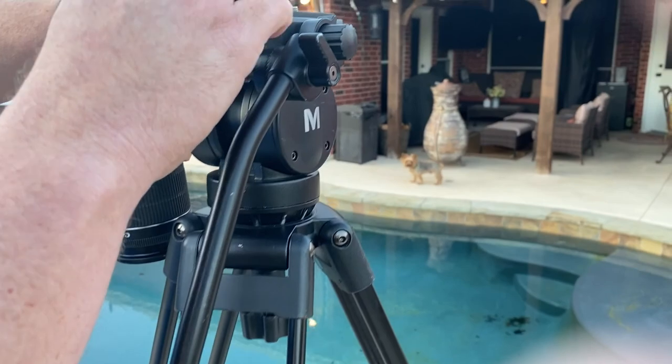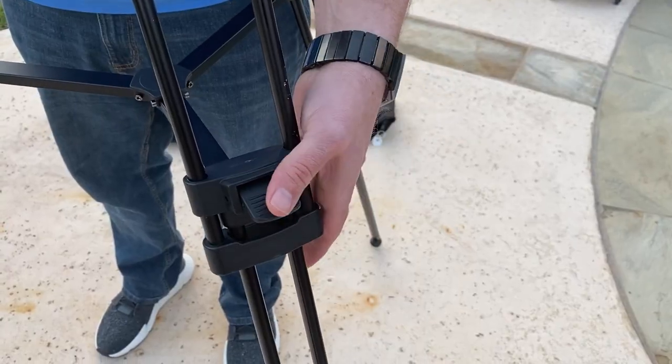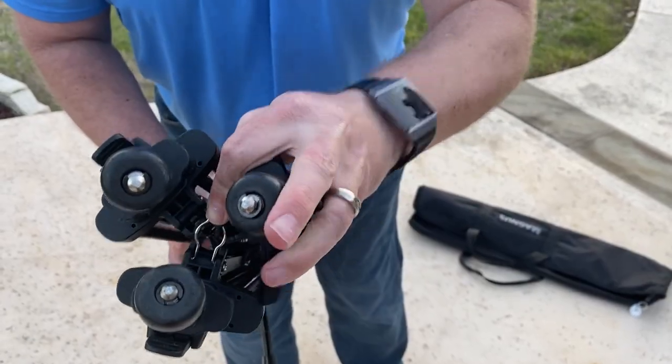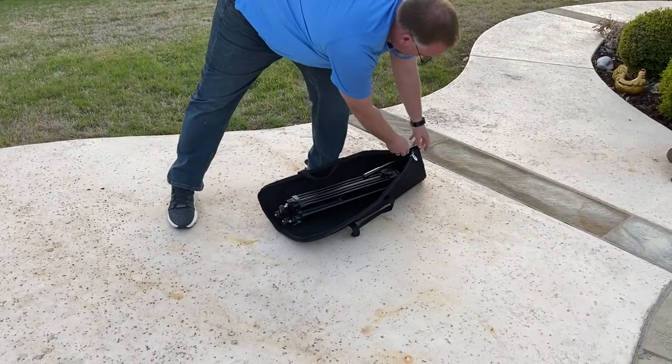When you're finished filming, be sure to remove the camera plate from the camera and place it back on the tripod. Do not misplace the camera plate because the tripod is useless without it. Open the latches that release the tensioners on the legs and reduce the sections to the smallest height, then latch the bottom of the legs and place the tripod in the tripod bag. Follow these guidelines and you will not have any problems using tripods for your video projects.